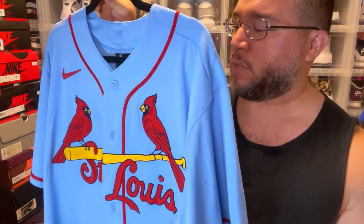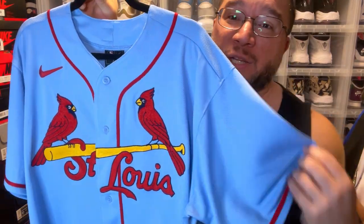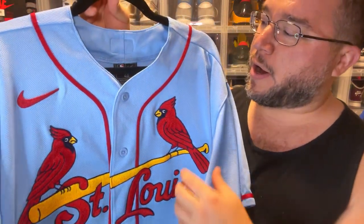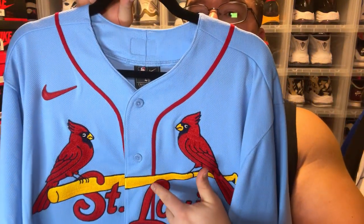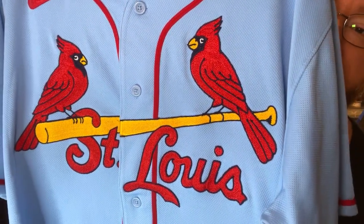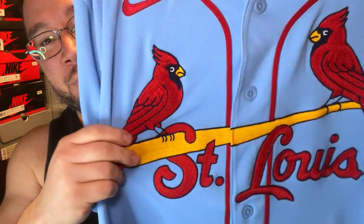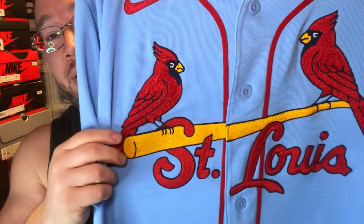Now that we have baseball back I just wanted to do a review, since a lot of you guys are interested in purchasing baseball jerseys. This is an authentic size 48 and I will try it on for you at the end of the video, but we'll take a look into a little bit more detail. So you have the red piping coming down the jersey and then you get that St. Louis Cardinals chain link stitch across the chest — really, really thick by the way.